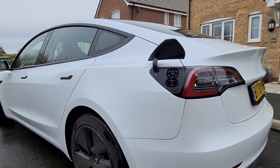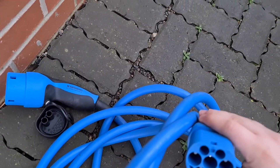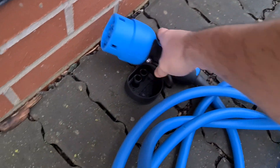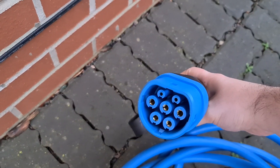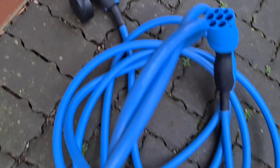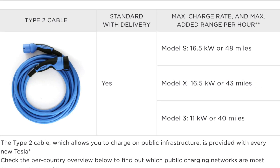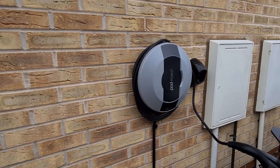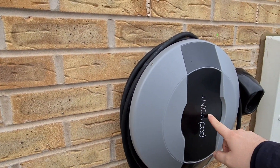You should also get a Type 2 cable, which enables a quicker charge than the UMC 3-pin plug. This lets you charge from a public charger or from your home using a designated home charge unit, unless you have a tethered unit. A tethered unit comes with a charging cable attached, whereas an untethered charger requires you to plug in your own cable every time.